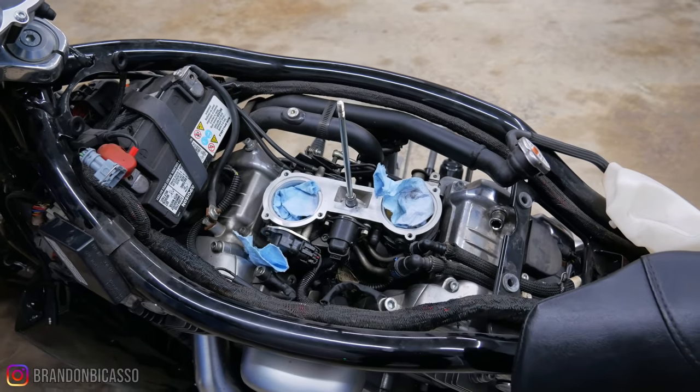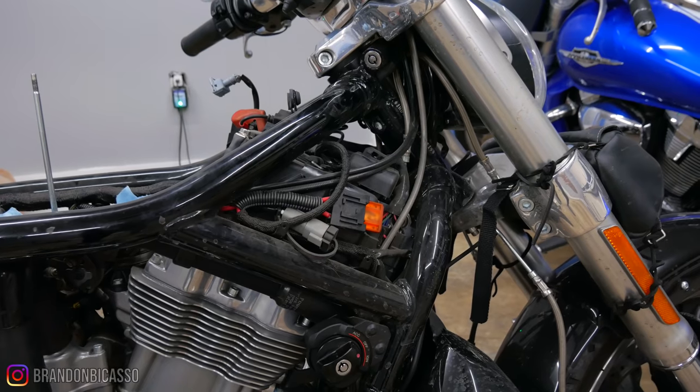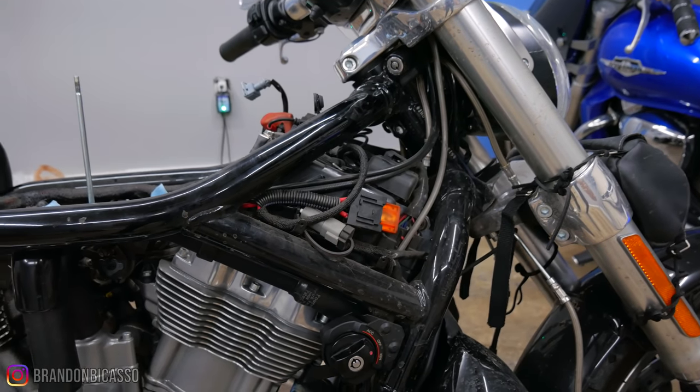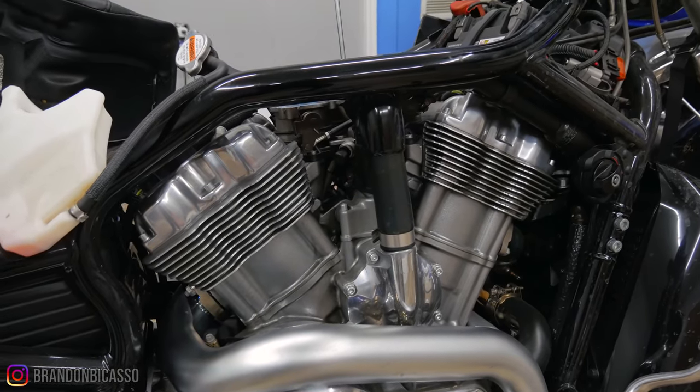So tonight I'm just going to get those parts off. But let's get to it. I'm not going to lie to you, it is cold as heck in this garage, so to stay a little bit warm I'm going to be drinking some whiskey while I'm doing this. Trust me, it helps.